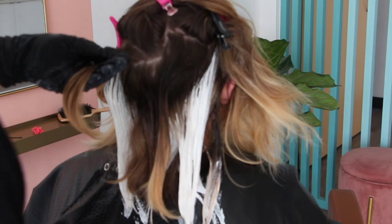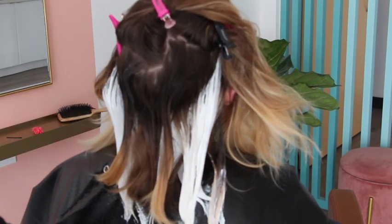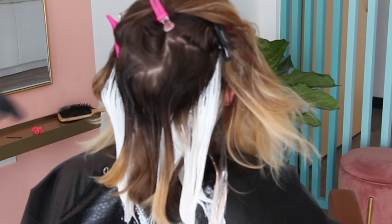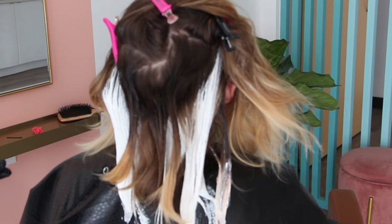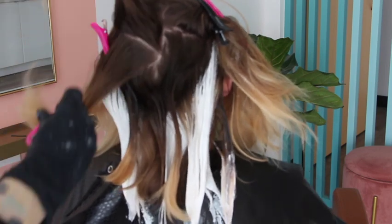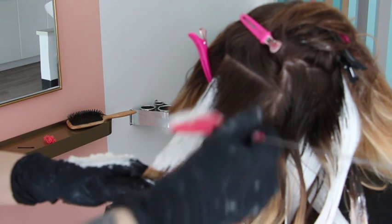I'm blending out that demarcation line using a wide tooth comb — I love this Framar comb, it's got a brush on one side and a comb on the other. I didn't pull it all the way through to the ends; I'm just blending out the demarcation line. Some of that blorange is okay — I call it a supporting actress role. The bright blonde highlights are going to steal the show, and some of that blorange in there as a supporting role is not going to be what's noticeable.